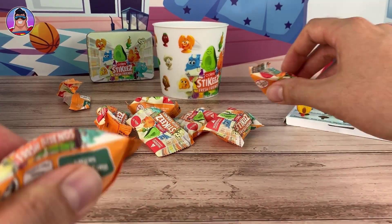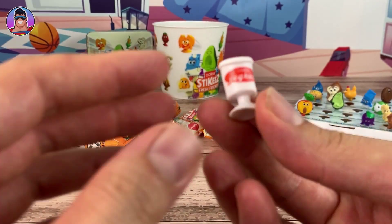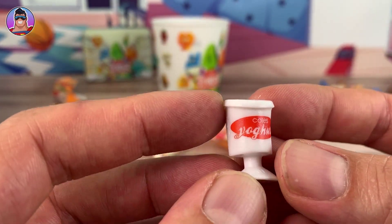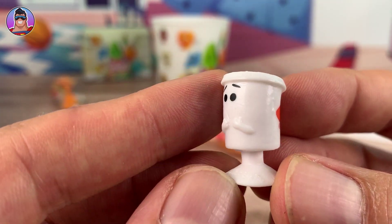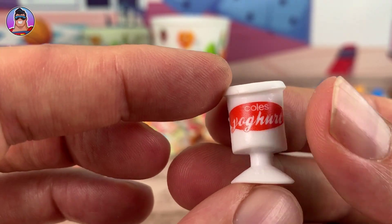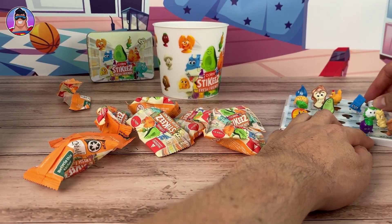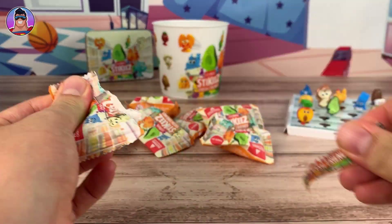Next up we have - whoa, I haven't got this one! It's a Yogi Yogurt, very cool. He goes in this corner over here.